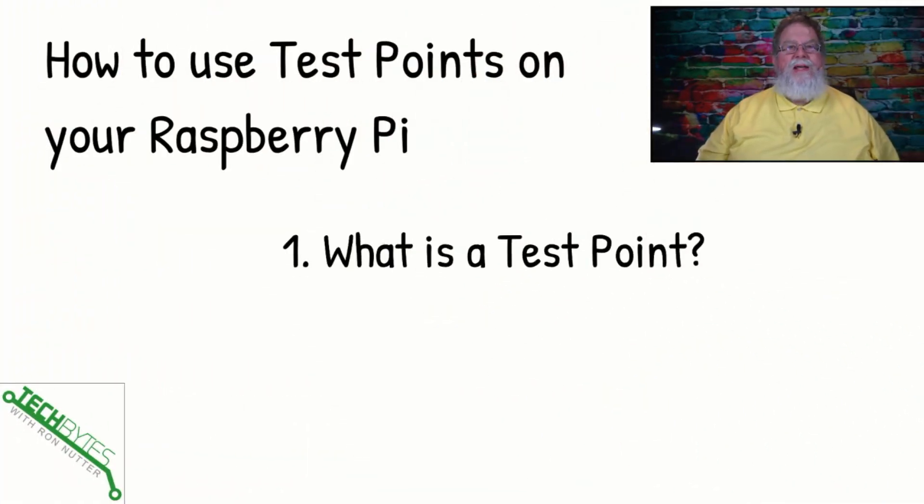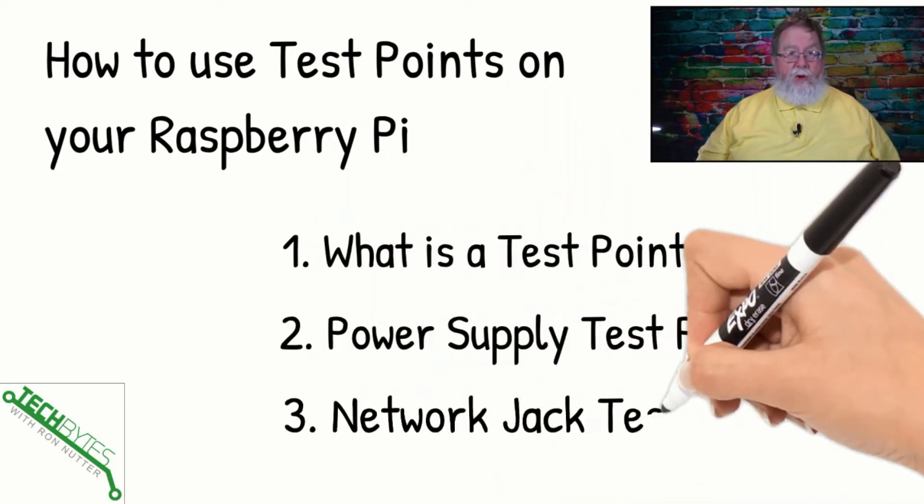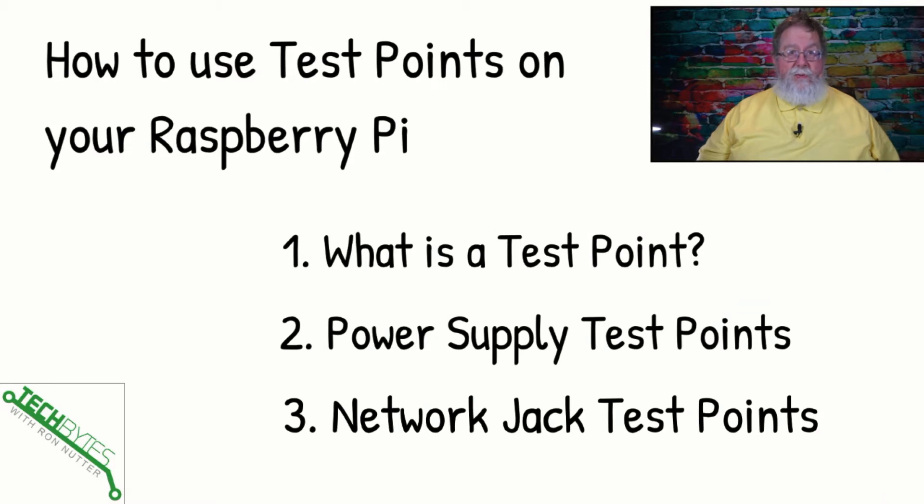Here's what we're going to be covering in this video: what is a test point — this is something I thought was only used in manufacturing — then we're going to look at some power supply test points so you can see if that wall wart or however you're powering your Raspberry Pi is actually getting power into it. And then we're going to show a couple of test points that you can look at on the network jack, so you can see — especially if the RJ45 is not showing you any sort of link status or network activity — what the Raspberry Pi thinks is going on. These are just very cursory looks at things, but it's yet one more troubleshooting tool.